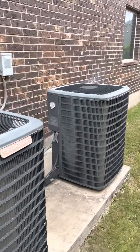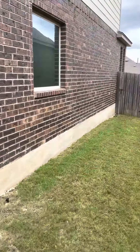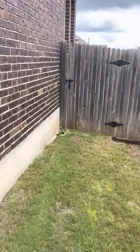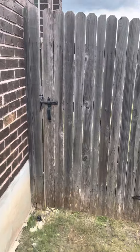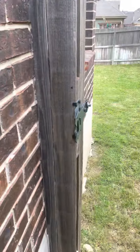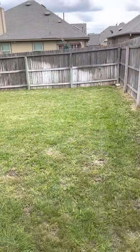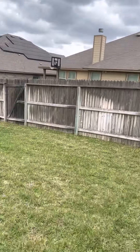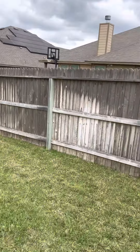It looks like there are two separate AC units. There's also a little walk-through gate there for the neighbors.